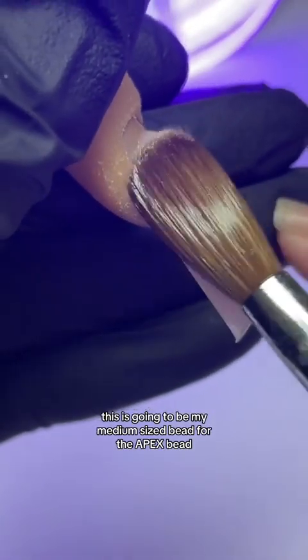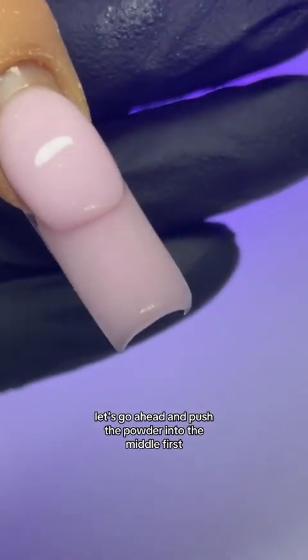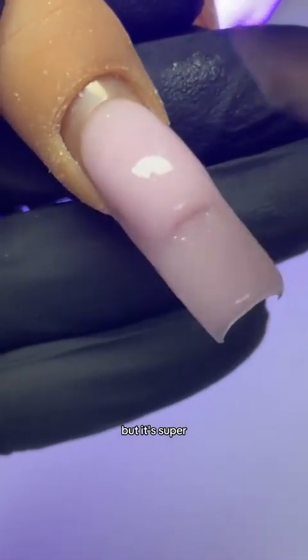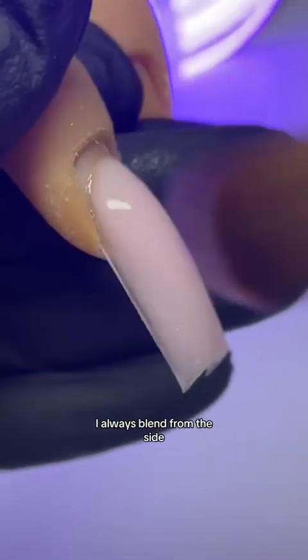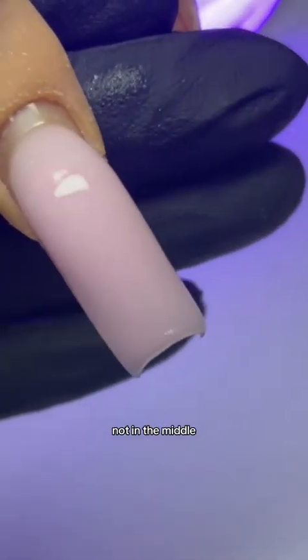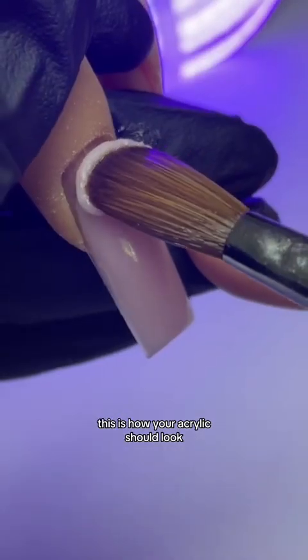As you can see, this is going to be my medium size bead for the apex bead. Let's go ahead and push the powder into the middle first. Look at how well that polymerized — the powder is not moving, but it's super, super blendable. This is what we want. I always blend from the side. I'm going to make another video about this one day where I talk about how you should blend from the side, not in the middle. Look at that nice structure that we're getting here. This is how your acrylic should look.